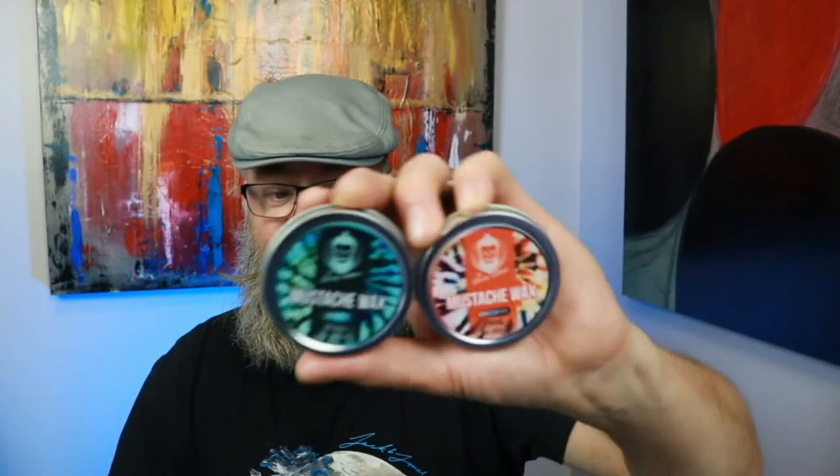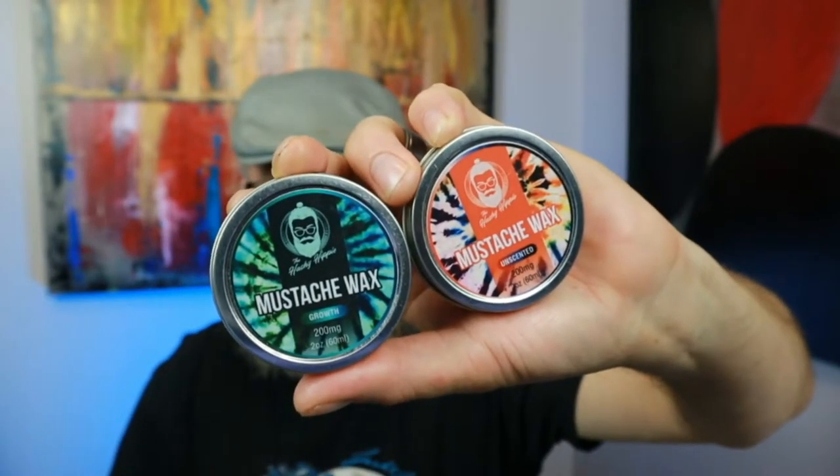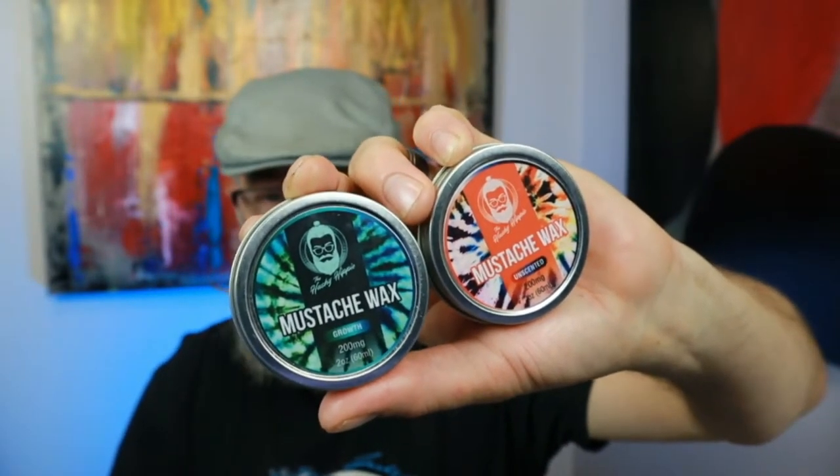Hey everybody, today we're going to have a mustache wax review for the Hashy Hippie. I have two tins of mustache wax here — one is unscented and one is in the scent called Growth. If you haven't checked out my review for his beard products, his beard oil and beard balm, I will link that at the end of this video.